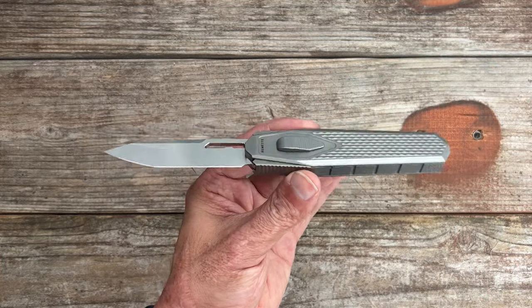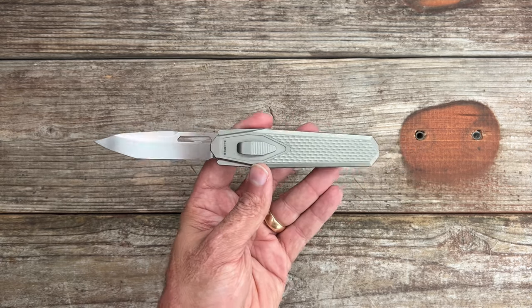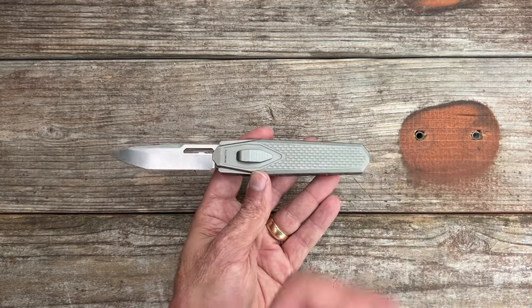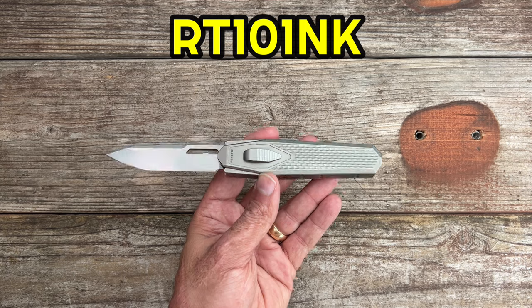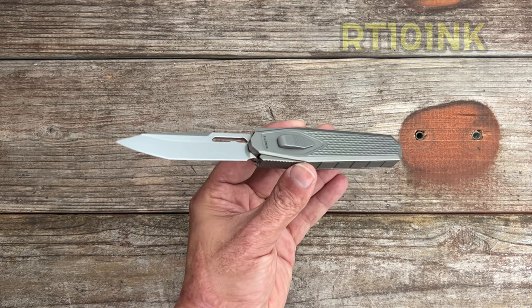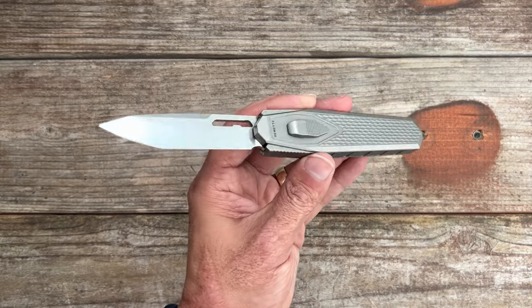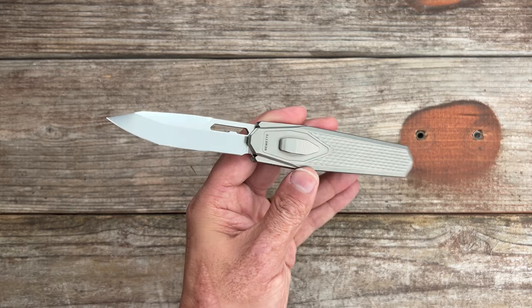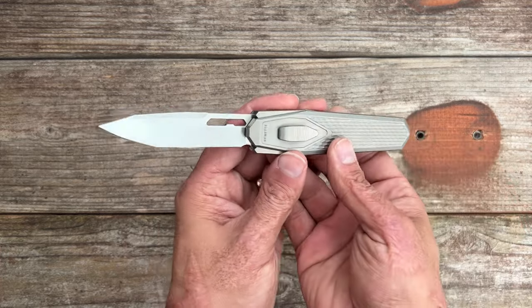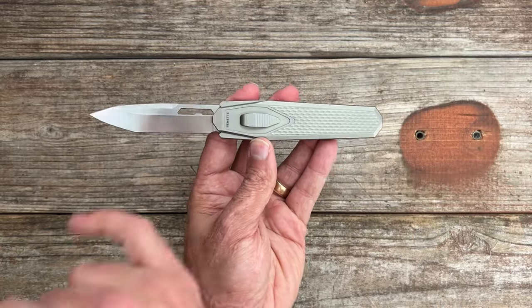These come in at $259 and I have a discount code to get $30 off — the code is RT101NK. I'll have it in the description along with a link to this knife. They were available at the time I'm shooting this video, but once they're out of stock they'll be doing another run, which I think he said should be coming in March.